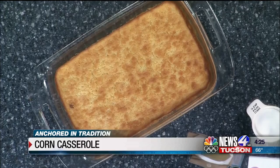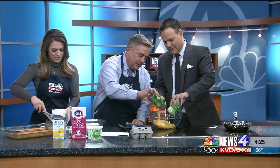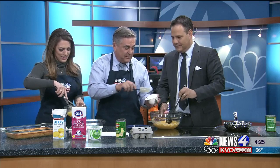Corn casserole — really tasty! First, two eggs — you get to crack those and then whisk them all up. In here we have one can of whole kernel corn, strained — dump that in there. Also, cream of corn, one can — dump that in there. You can start mixing that. We also have one cup of sour cream. We went fat-free because Mac says I'm eating too much.